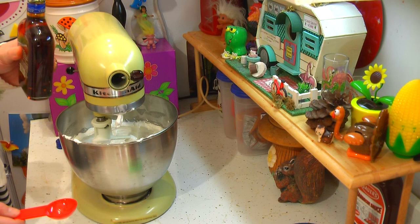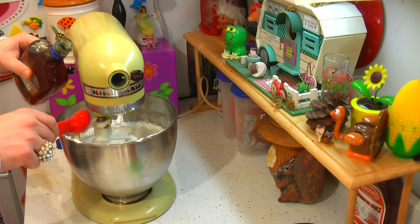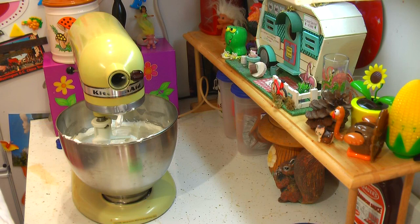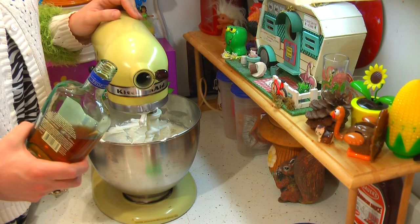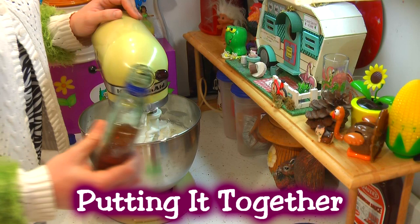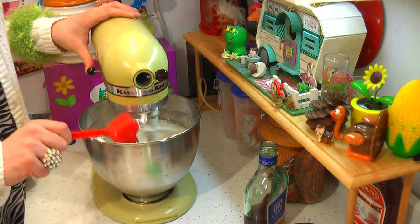Now we're going to add the best part — the boozy part. This is some brandy and I've got a tablespoon here. Let's go ahead and put a tablespoon of that into the mixture, just like that. Let's give that a mix around. Now, if you don't like brandy, maybe you could use some vanilla — I don't know — but this is mostly a boozy cookie. Now I've got one-fourth cup of unsweetened cocoa, and that goes right on in there and we're just going to mix that around.